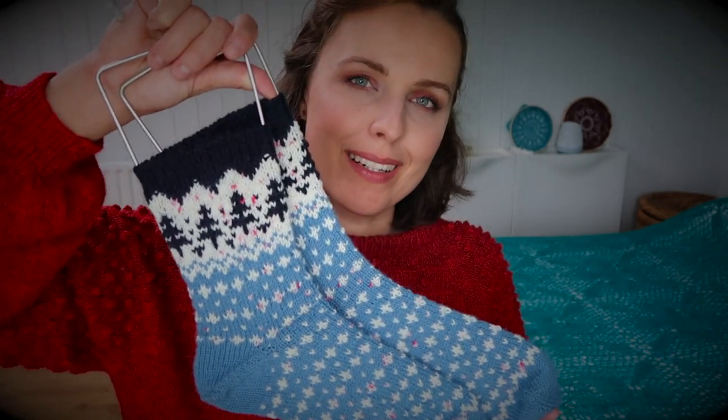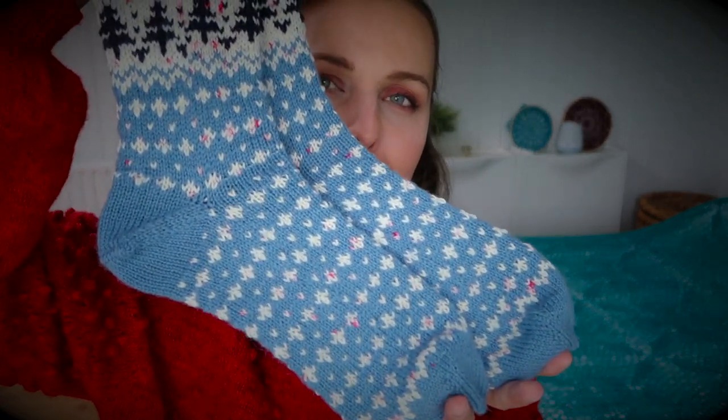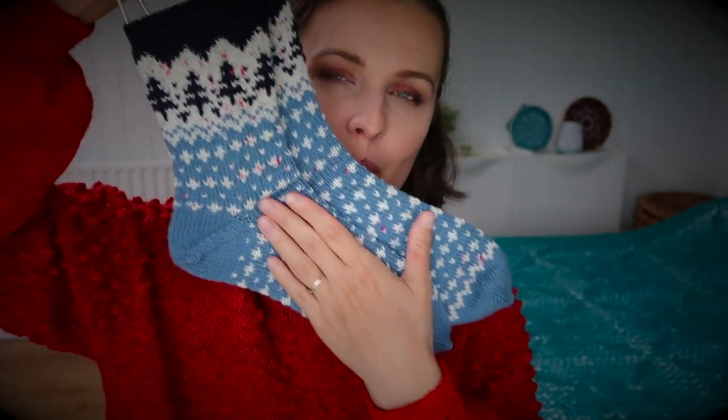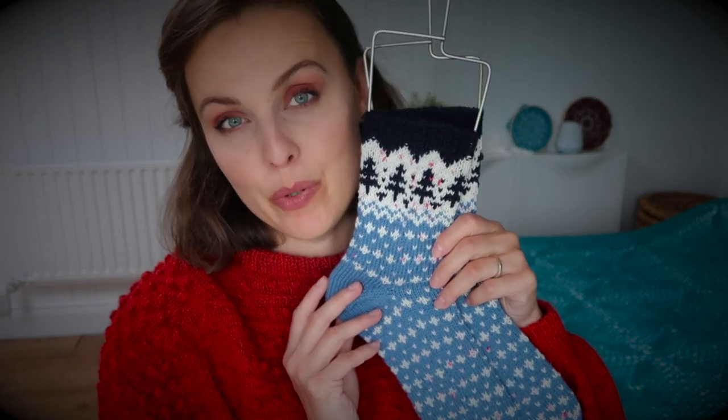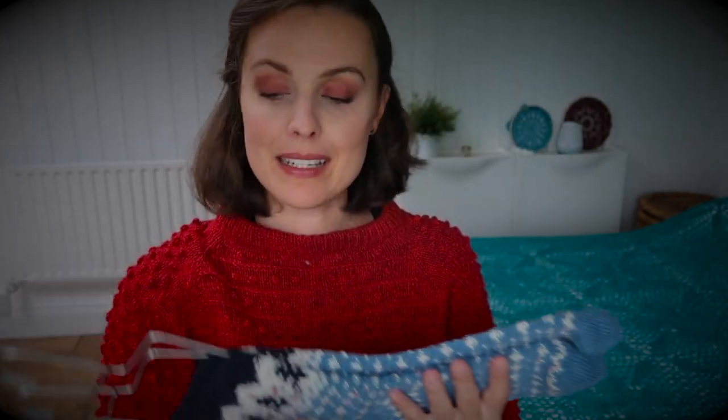My lovely winter trees, which kind of are festive — there is some snow going on, stars going on, and I presume it will be for everyone to knit if your winter is coming. How are they knitted?